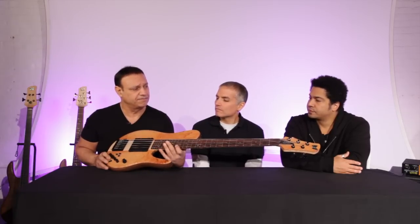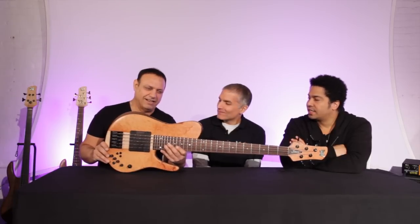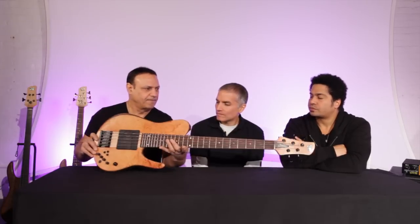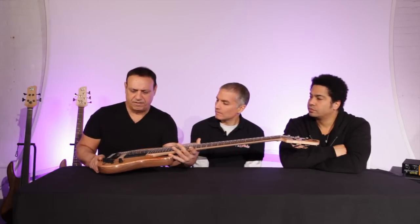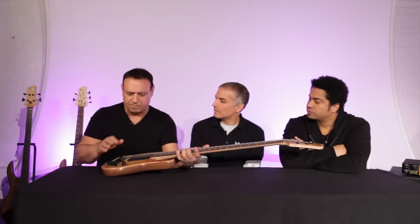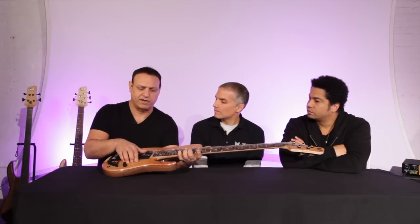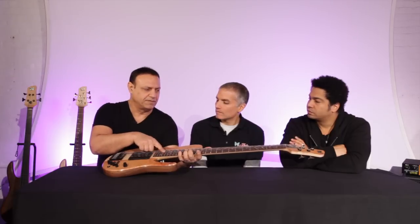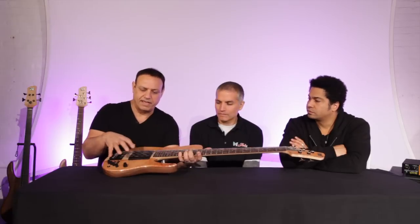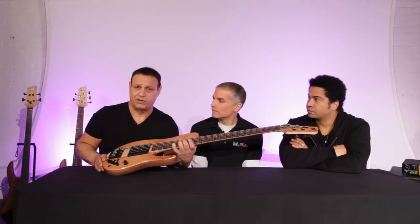It kind of changed the speaking voice in a good way. And the three-piece maple neck — we've noticed from the construction of this instrument that the Madrone Burl top, which is a harder wood, and the Madagascar rosewood, which is softer than the Palfaro, together kind of complement each other.